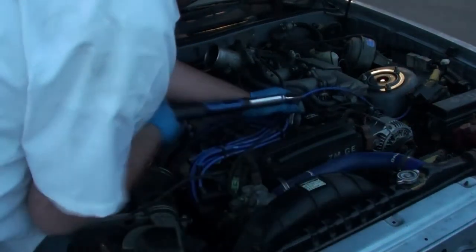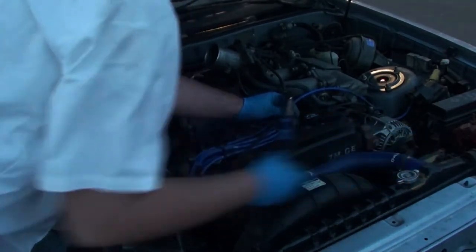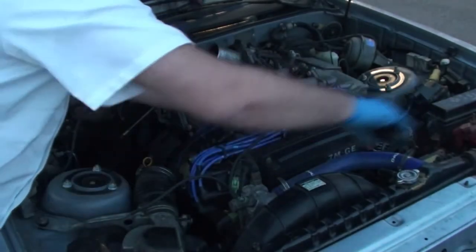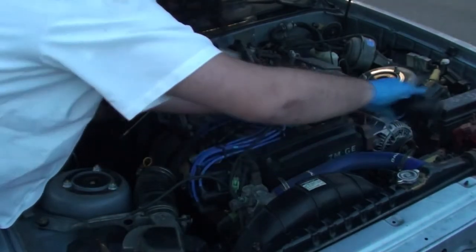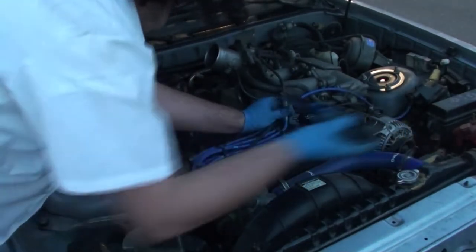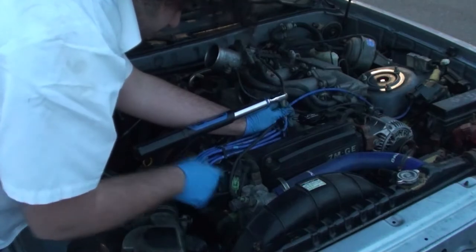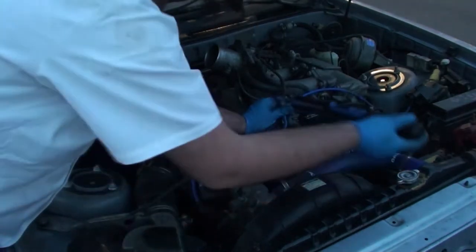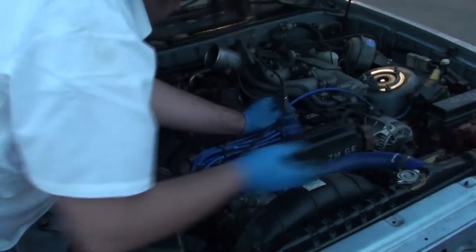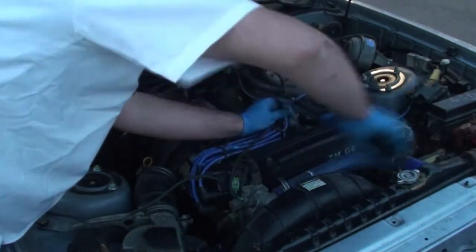I'll just torque these down. You don't have to start from the beginning with the torque wrench. Also, while you're already in here, might as well do your wires, distributor, cap and rotor if they didn't get done.